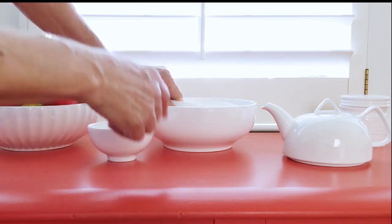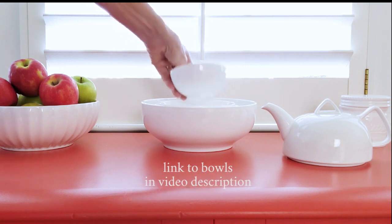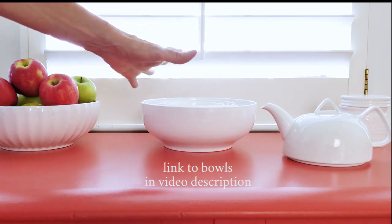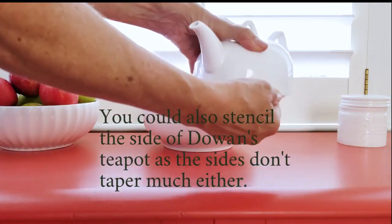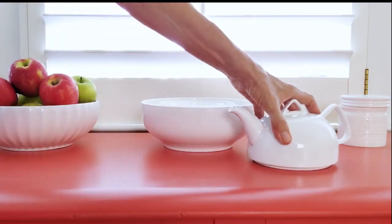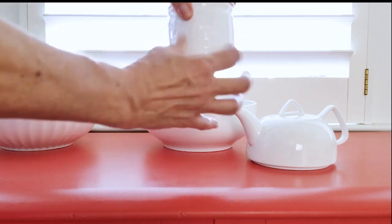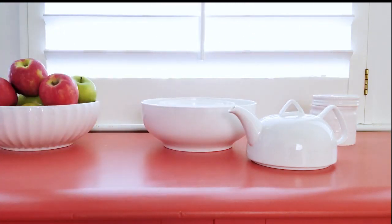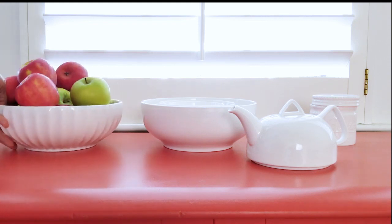These bowls by Dowen — this set of four mixing bowls by Dowen, D-O-W-A-N — fit the bill perfectly. They were kind enough to send them to me along with this teapot, which also has a relatively vertical drop as opposed to a taper — you could easily stencil that. They also sent me this little butter dish, a lovely little fruit bowl, and I'm excited to work with these. Thanks to Dowen for sending me the materials.